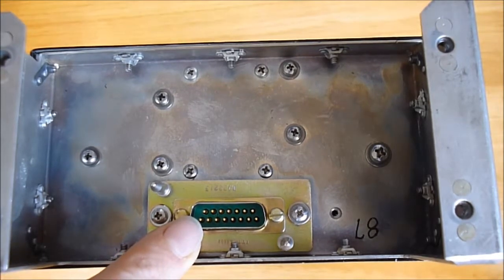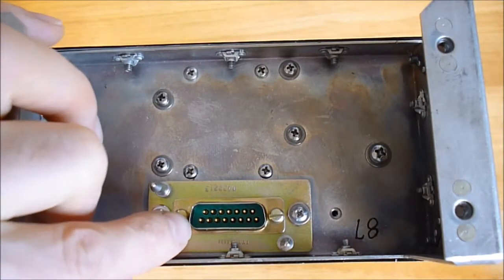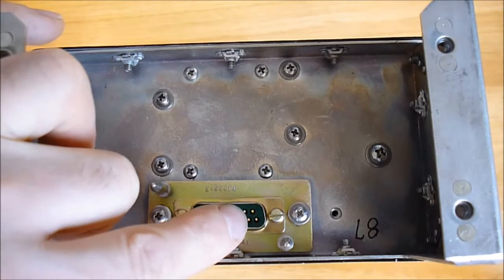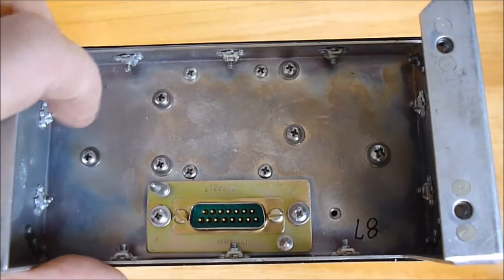The weirdest thing is that there is only one connector — one Sub-D connector. This means the mains power input and the DC power output are on the same connector. I do not consider this very well made, because if anything goes wrong on the primary side, like overvoltage, you may arc to the secondary DC output and completely fry your equipment.